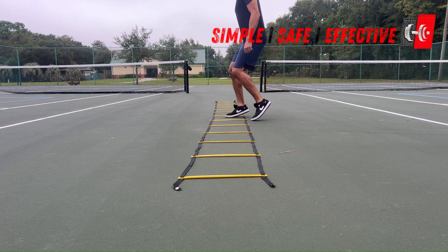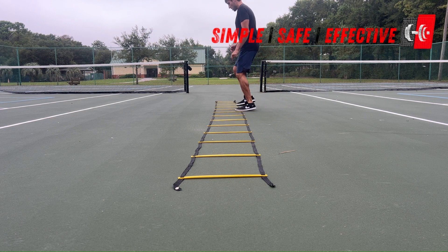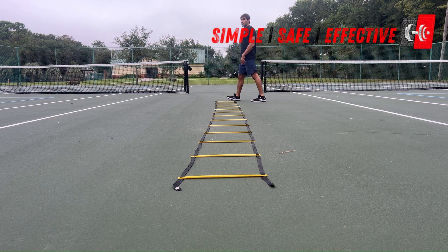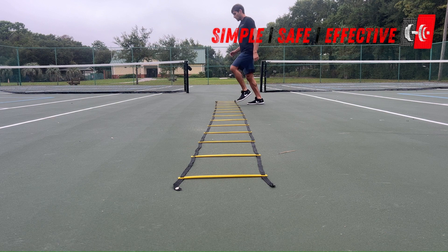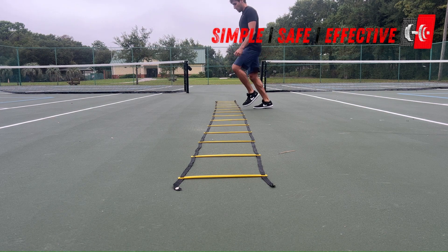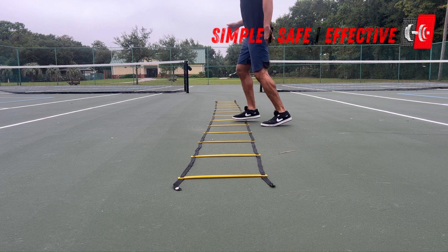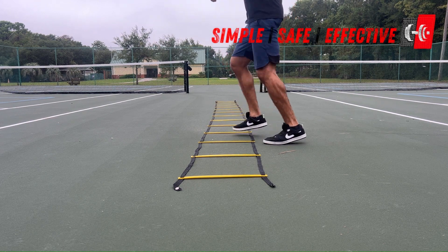Once we get the hang of the footwork, we can add a little bit of speed and intensity into it. We want to make sure that our right foot is going in first on the way down, and then our left foot is going in first on the way back. It would be the opposite way if you were facing the other direction. That is the lateral in-in-out-out exercise.